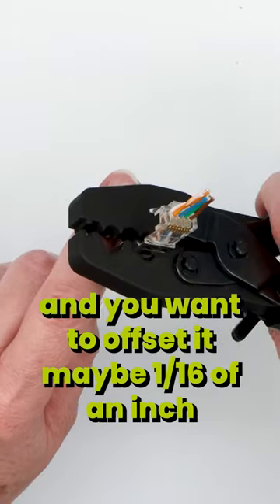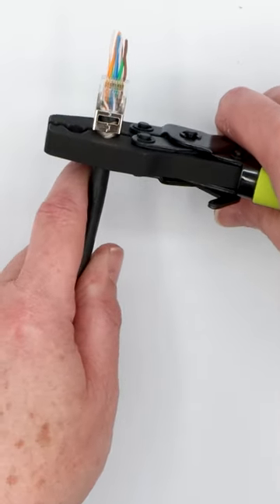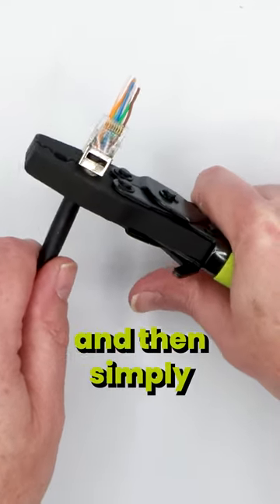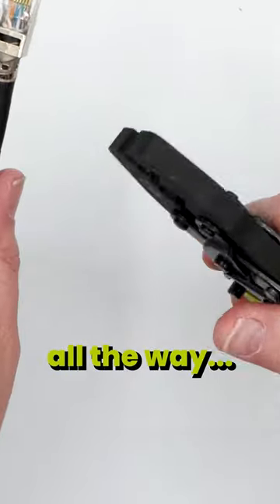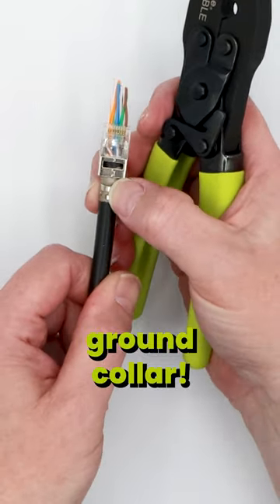So we're going to put that in there, and you want to offset it maybe a sixteenth of an inch from the end of the tool to the start of the plug housing, and then simply press down all the way. And now we've got a perfectly crimped ground collar.